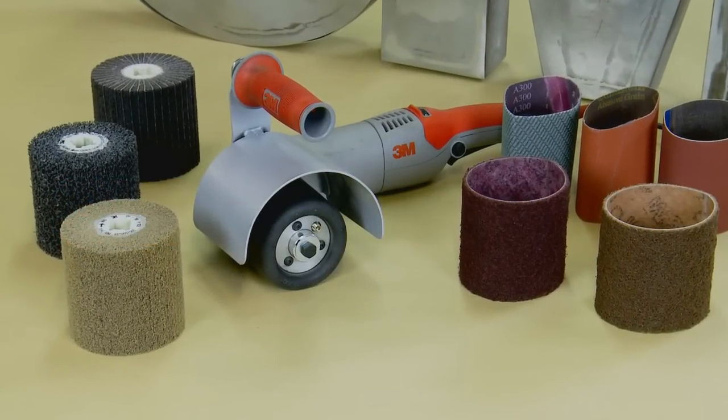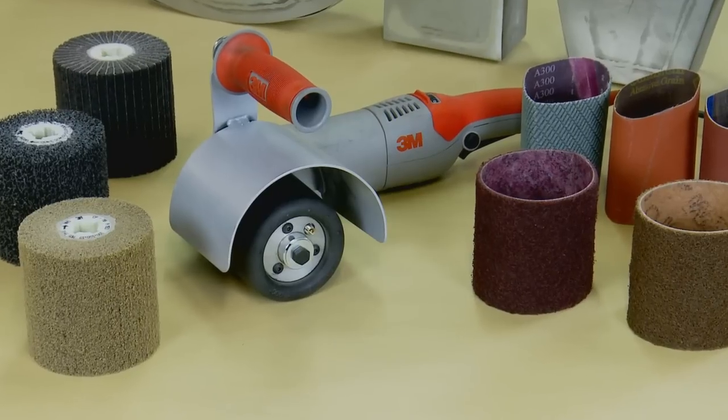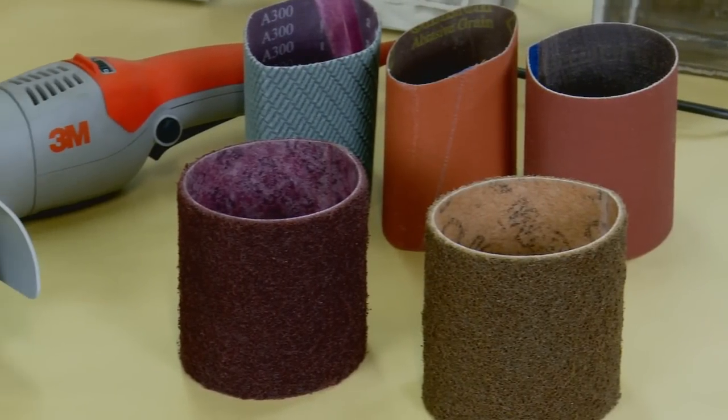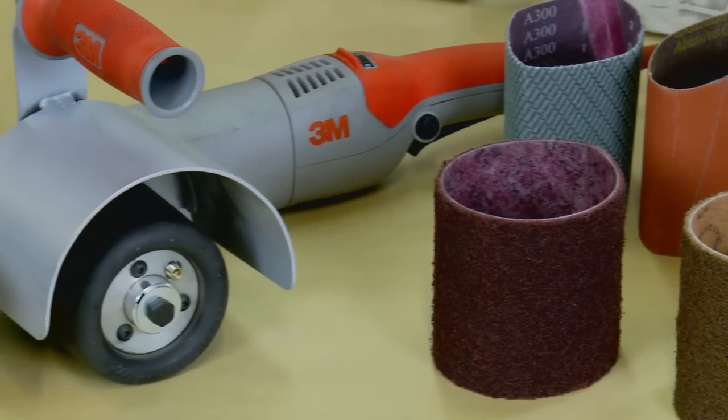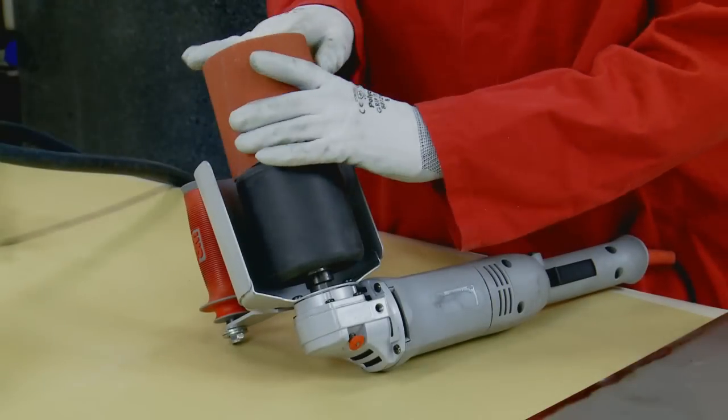3M has a wide range of abrasive products to help you achieve top-class results and the finish you need. From Cubitron belts to Trisac belts, from Scotch-Brite belts to Scotch-Brite mini brushes, 3M has a surface conditioning product for you.